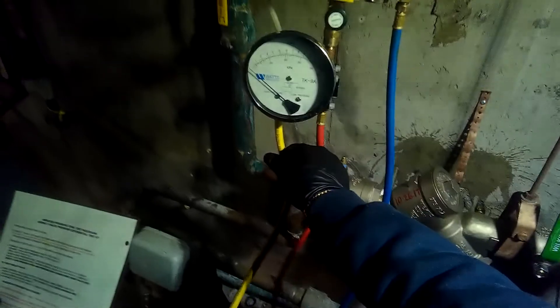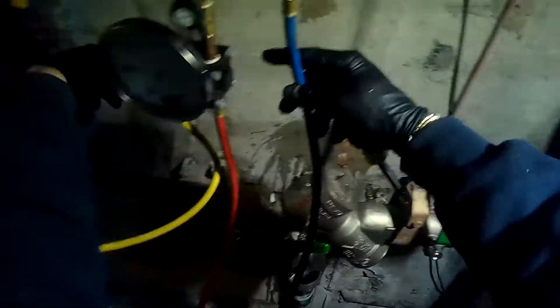Connect the high pressure hose to test cock number two. The yellow hose on our Watts TK-9A is the high pressure hose. We're going to connect it at test port number two - right, Kelvin? Yes.